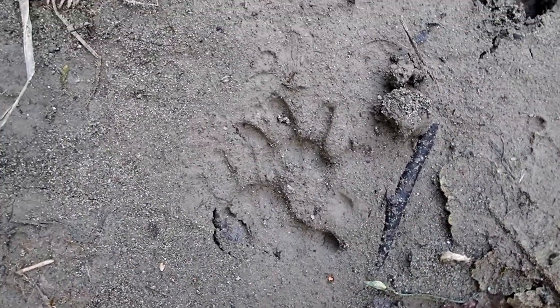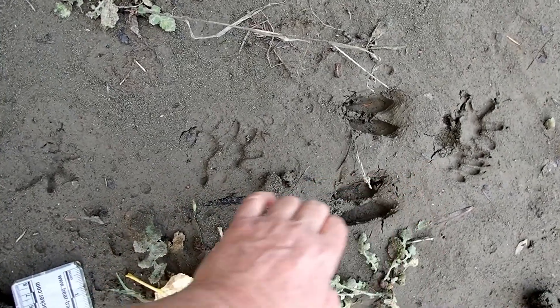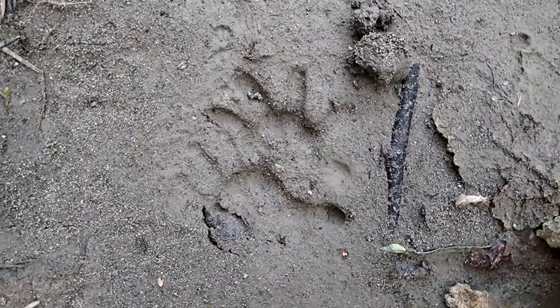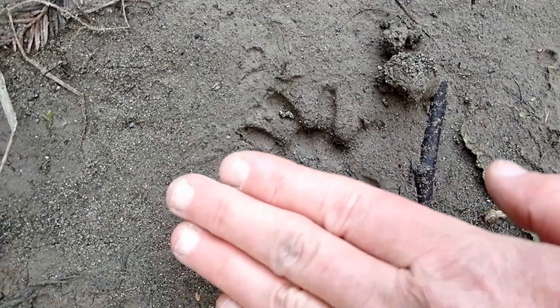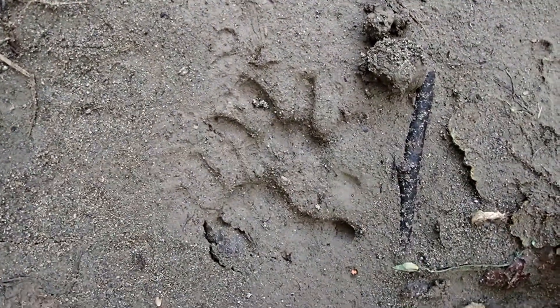Usually when they walk, they have this kind of a gait where the front and hind land almost quite on top of each other and leave just a jumble of toes. The front track is this one that looks like little rays coming out of a sun, if you were to draw it on the horizon.